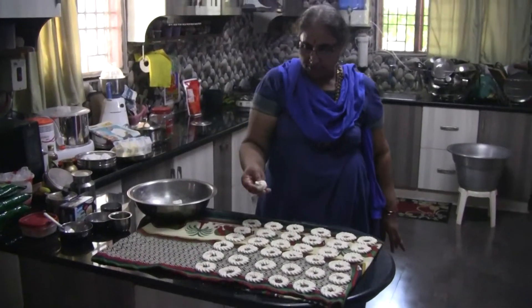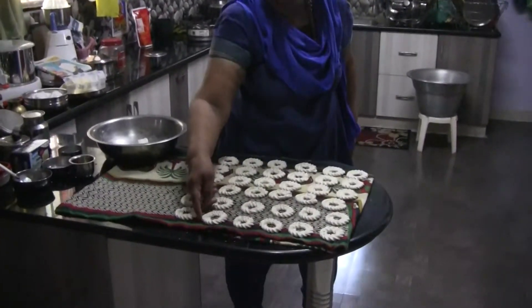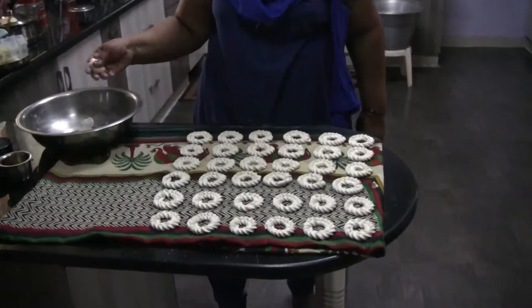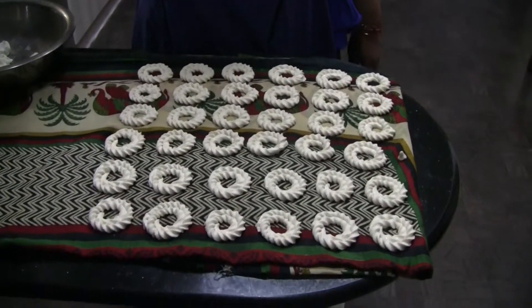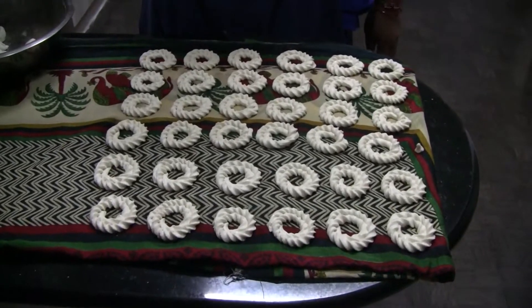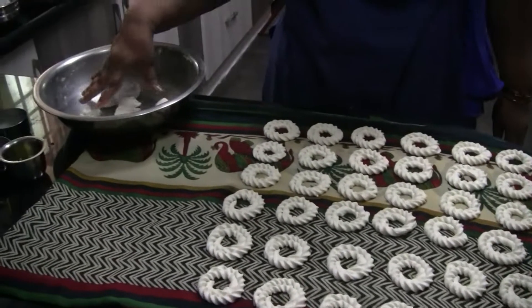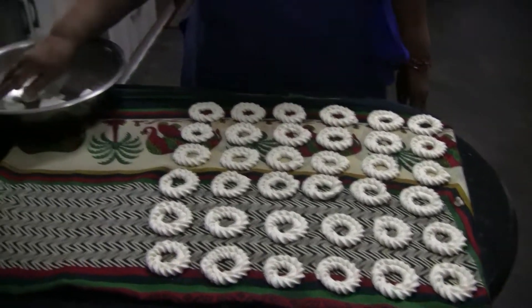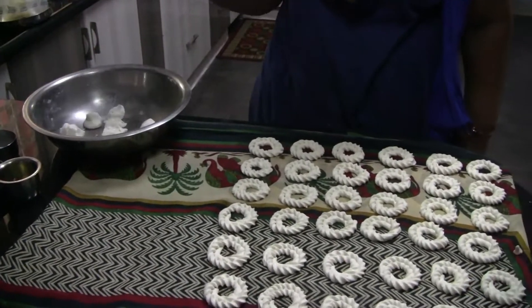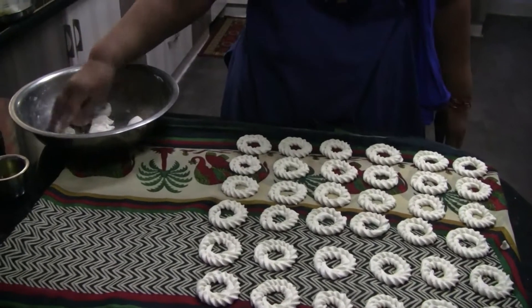It's about 10 per kilo. If you take 10 per kilo, you can do that. 4 per kilo, this is 6 per kilo. 5 per kilo, 10 per kilo.